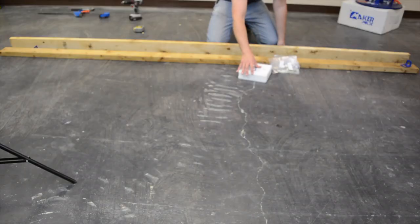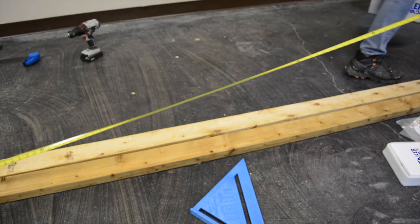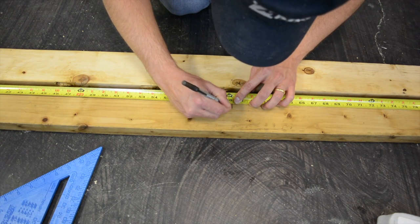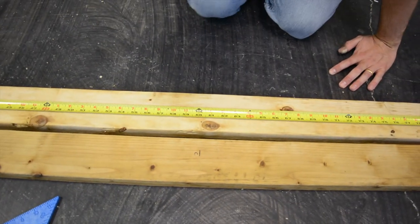The first thing we're going to do is measure the actual length of our 12-foot beam. Go ahead and measure the full thing, then divide that by two and mark each one of them so we have the exact center. We're going to be measuring out from the center on each one because boards are always a little bit longer than they should be, and we want to make sure we always align everything perfectly with those centers.